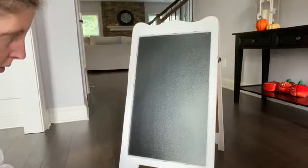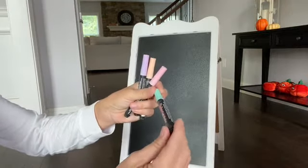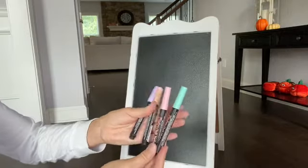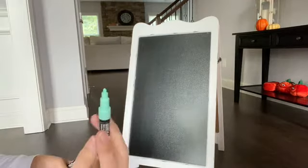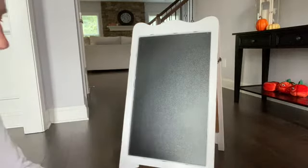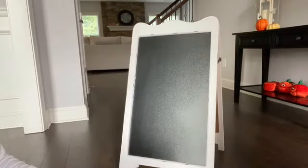I'm gonna start by just simply kind of tracing out what I'm gonna do. I use these chalkboard markers most of the time — I got them at Hobby Lobby, they're Bistro. They work really well and they're easy to wipe off, and they have a smaller tip so it's easier to control. But I also use a combination of that with just regular chalk depending on what colors I want to use.